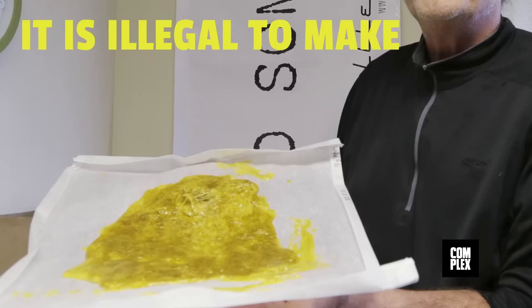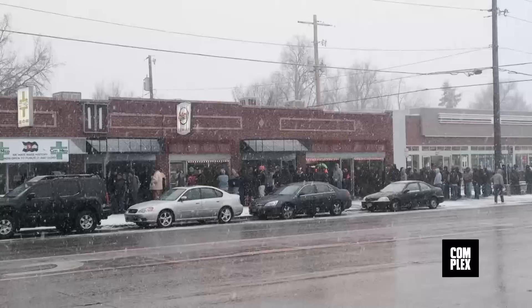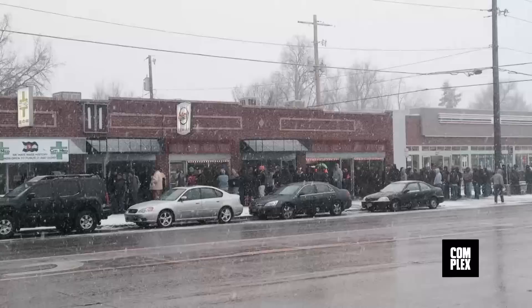While wax isn't completely outlawed in states like California, it is definitely illegal to make. You can buy it in Colorado, but only over the counter, and you must be over 21 to purchase. Definitely don't try to make wax at home — stay away from the butane and leave the blasting to the professionals.